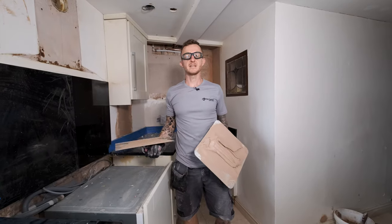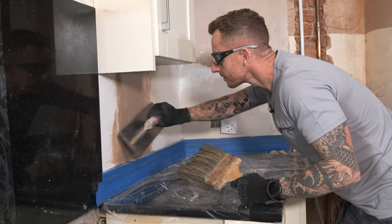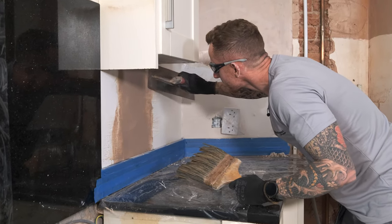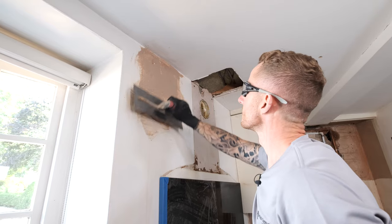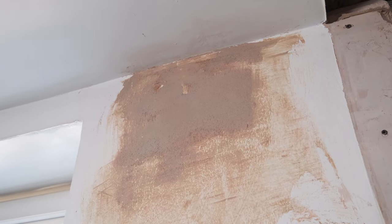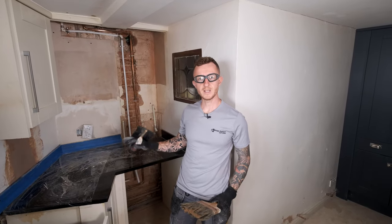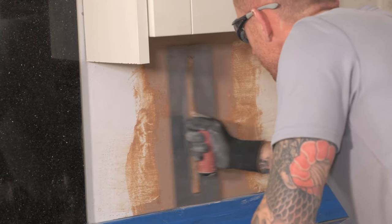The second coat is on. I'm just going to leave that now to dry off a little bit more and then we will come back and flatten again. It's nice and flat now — I'm just going to leave that to dry up enough so it can receive the final trowel. It has been given enough time now to pull in fully and now I'm going to give it the final trowel.